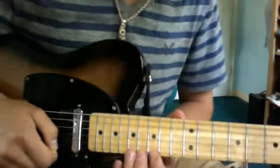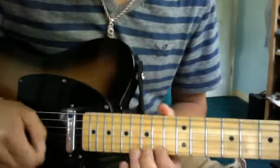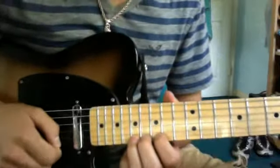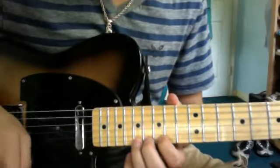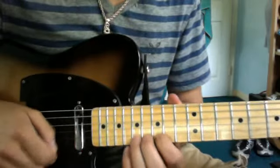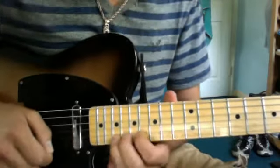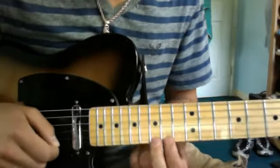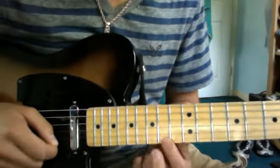So what you're going to do is start up here on the 17th fret. What you do is you take the 17th fret and bend it up a full step, so it sounds like the 19th fret. Then you play 15, 14 on the E string.